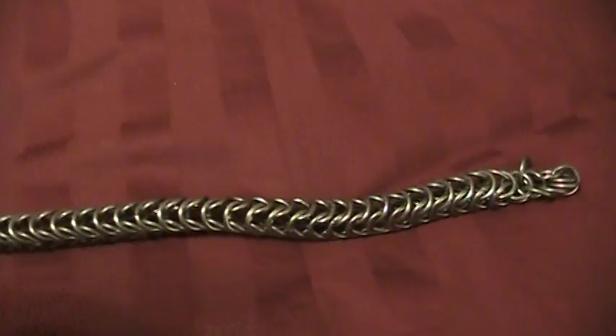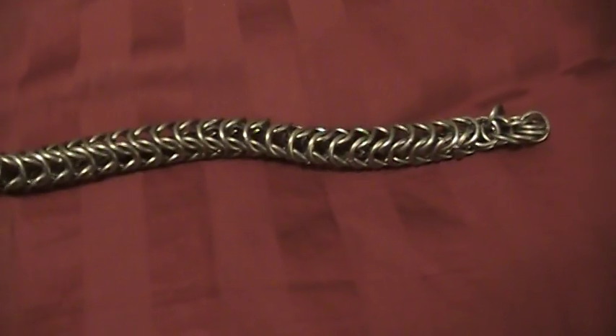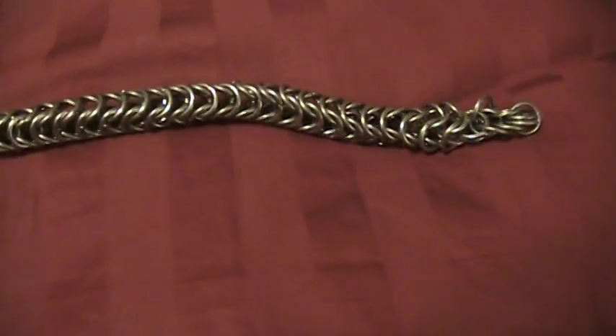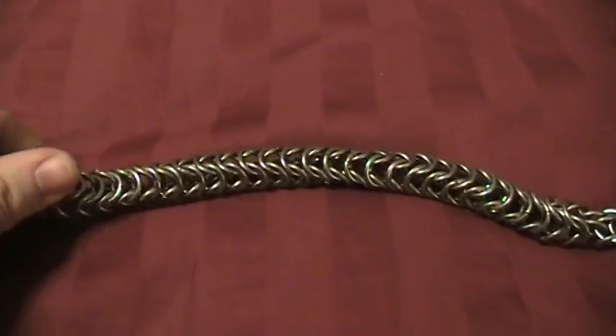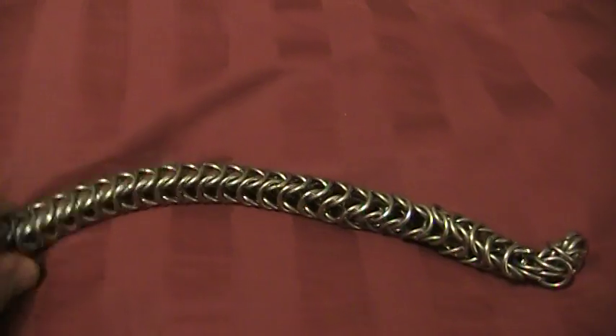Hey there guys, this is AngerVikingMan. I'm just going to show you one of my new things. This is, when I get done with it, it's going to be a wallet chain. But this is a box pattern made out of chainmail links.